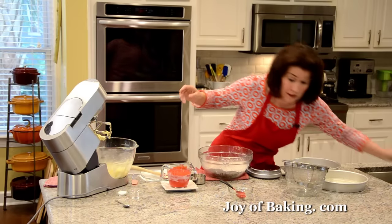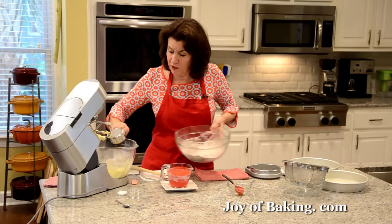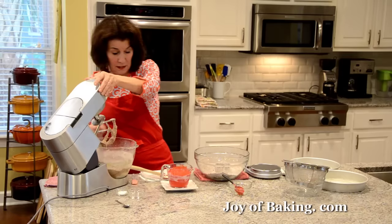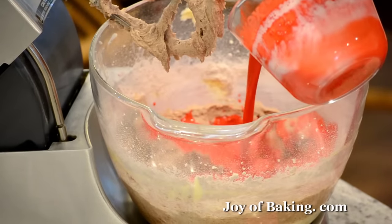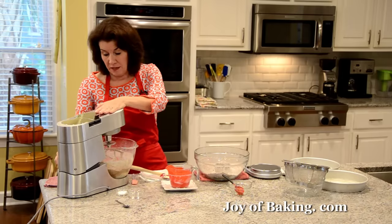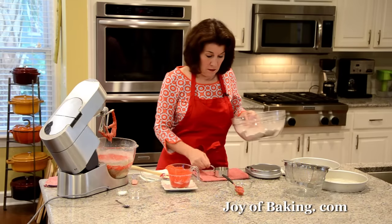I'm going to add about a third of the flour and then beat that in on low speed, because you don't want that flour coming up in your face. As you can see, it looks very chocolatey — now it's going to turn red. We're going to add about half of our liquid and beat that in on medium-low speed. Then I'll add a little more of my flour and beat that in.